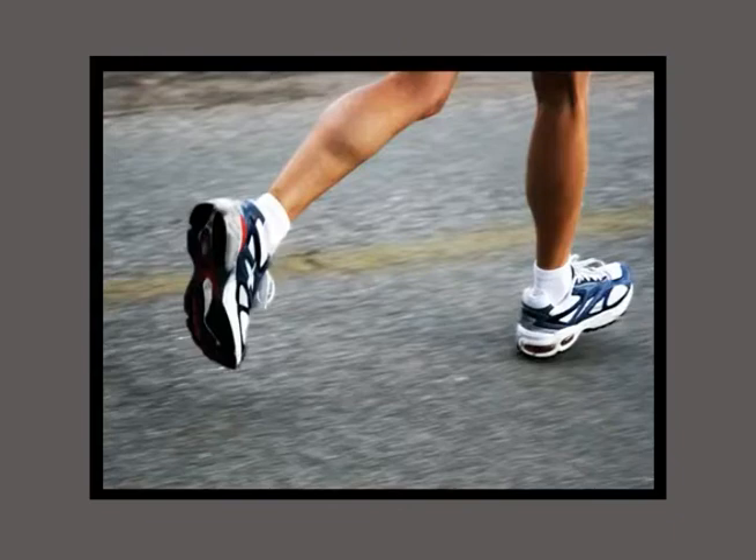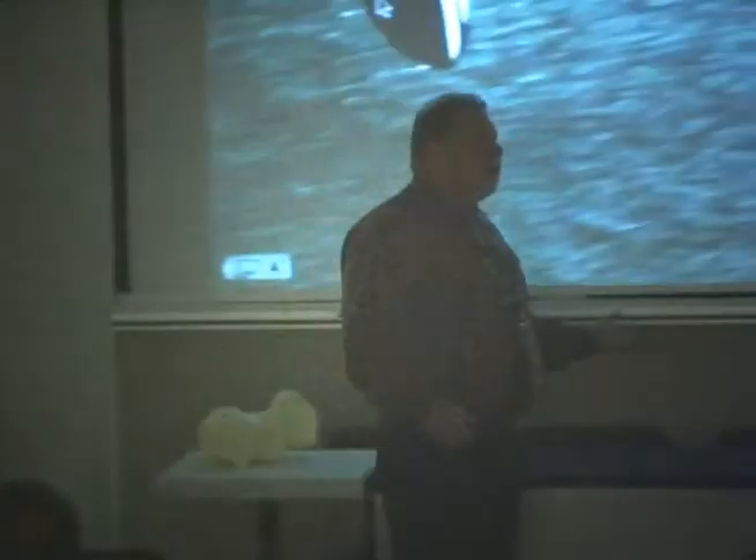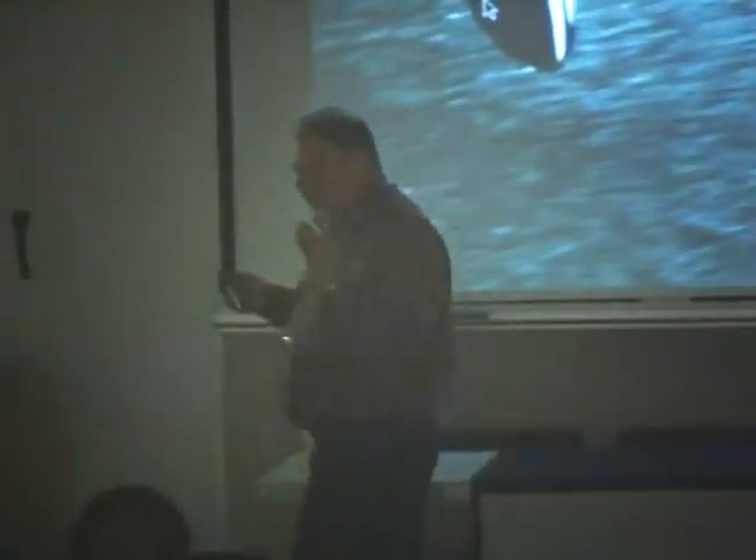Those speed studies are so important. How fast you're moving matters because in force plate studies, you put more force when running than walking. As they so rightly suggested, you need a different orthosis when you're running than walking because you have to apply a different force.